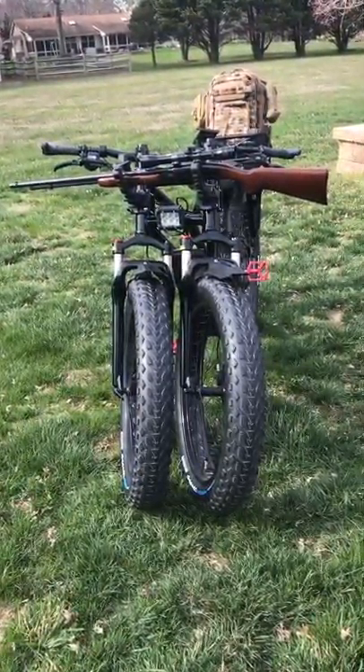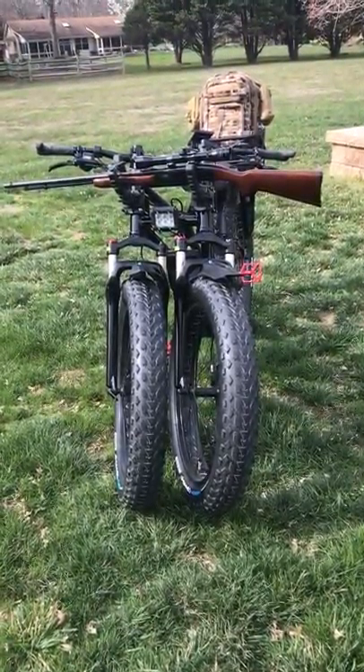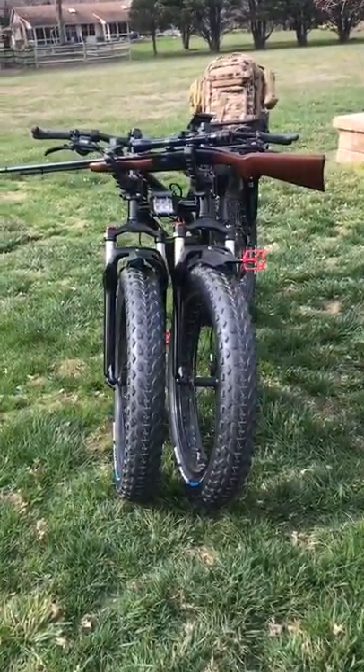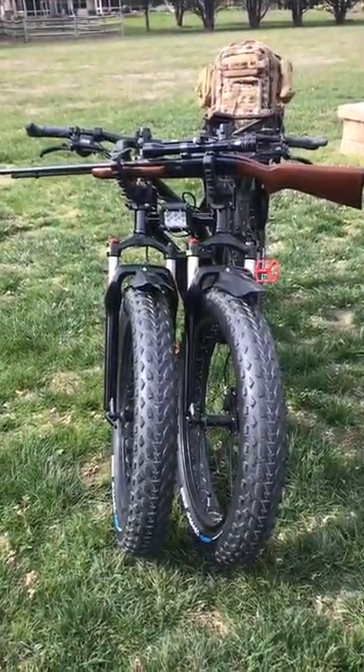Hey Kathy, I wanted to show you my new Rungu Hunter. Let me show you what I've done to this beast. First of all, you can see the gun rack — which you knew that was there — and it also fits a bow perfectly.